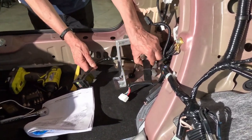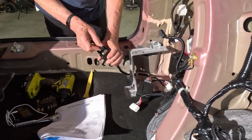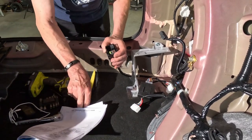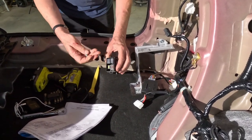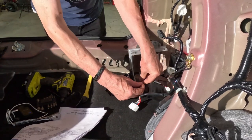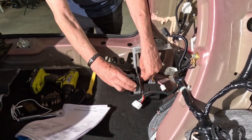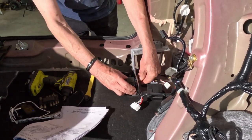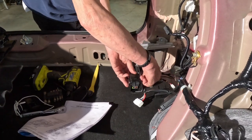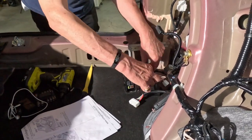We've run the wiring harness behind this bracket, and now we want to take the two relays and install them. We've also got a ground wire which comes up from the bottom, goes through the bracket, and mounts onto the outside of the bracket using a 10-millimeter socket.